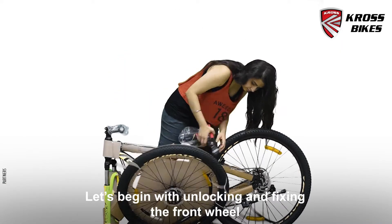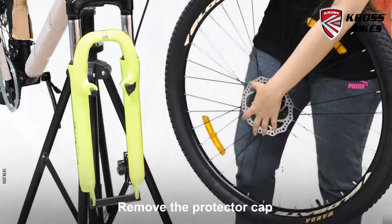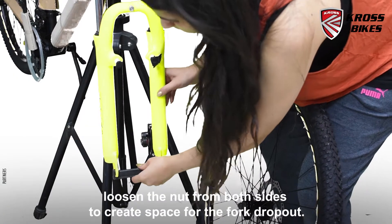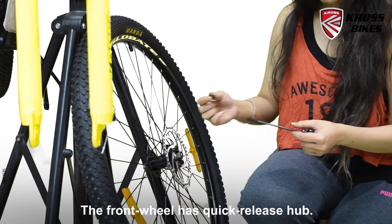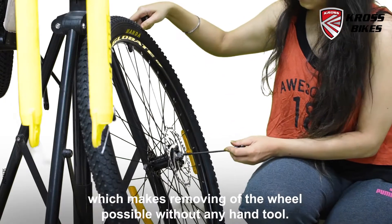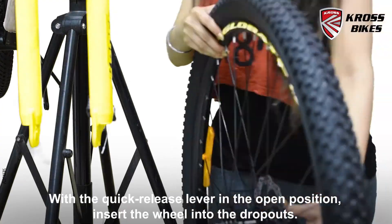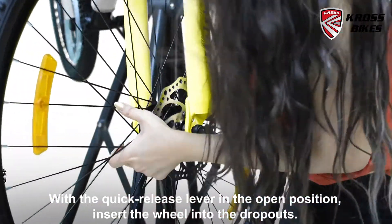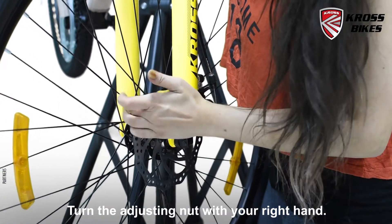Let's begin with unlocking and fixing the front wheel. Remove the protector cap and loosen the nut from both sides to create space for the fork dropout. The front wheel has a quick release hub which makes removing the wheel possible without any hand tool. With the quick release lever in the open position, insert the wheel into the dropouts and turn the adjusting nut with your right hand.